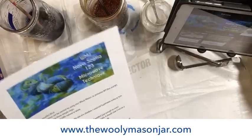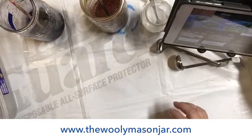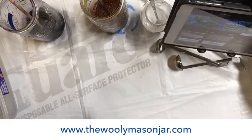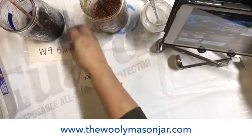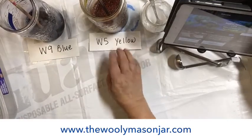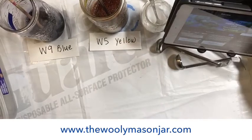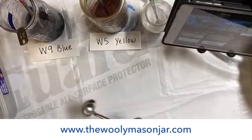This is very, very simple to do, step by step. We only need two dyes for this, and they are W-9 Blue and W-5 Yellow. And you need two tablespoons — well, you just need one — one for each.